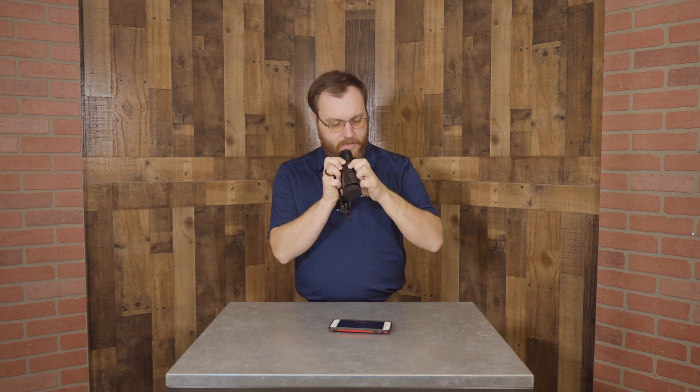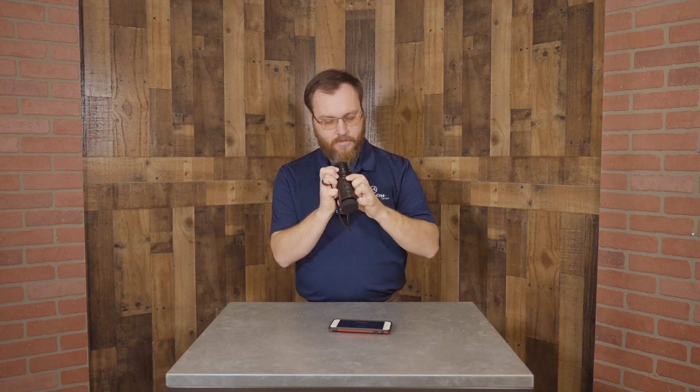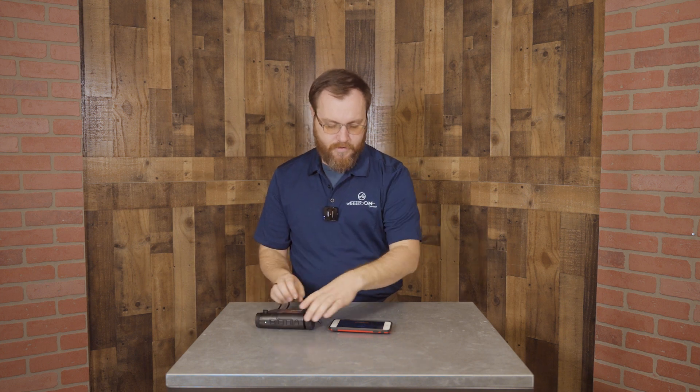We're gonna hold that second button again and turn our Wi-Fi back on. Hold it to exit the menu. I can see in the lower left-hand corner my Wi-Fi has been activated. That's great.